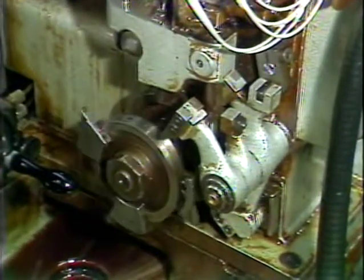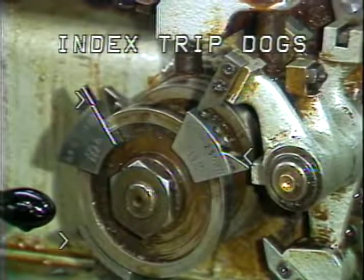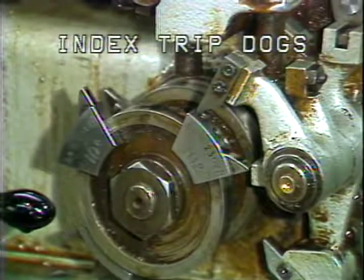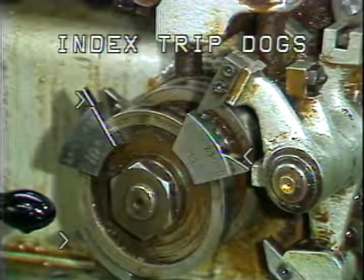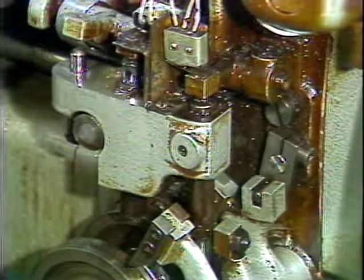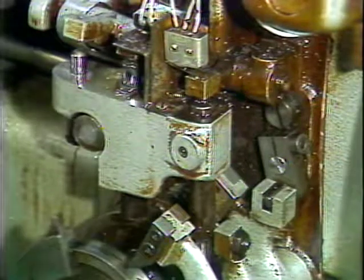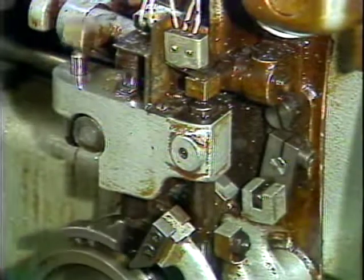Mounted on the back side of the drill turret camshaft are the index trip dogs. The purpose of the index trip dogs is to control the timing for each index of the drill turret. Located behind the index trip dogs are the two collet open and close trip dogs, which control the timing of the collet open and close.